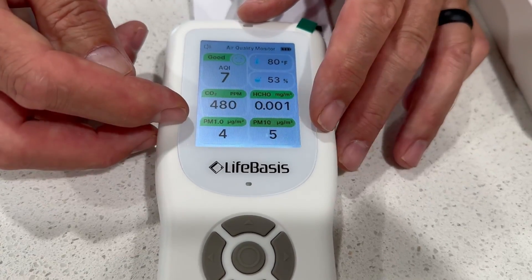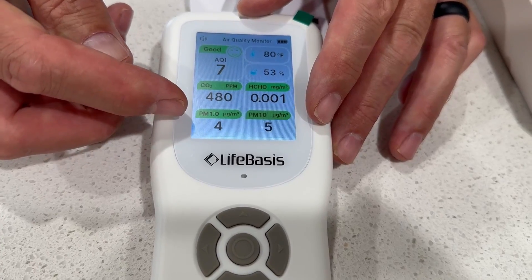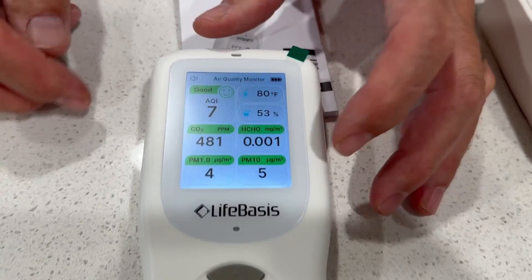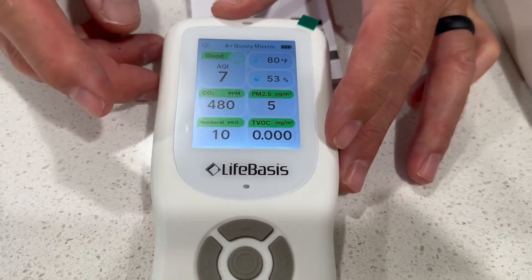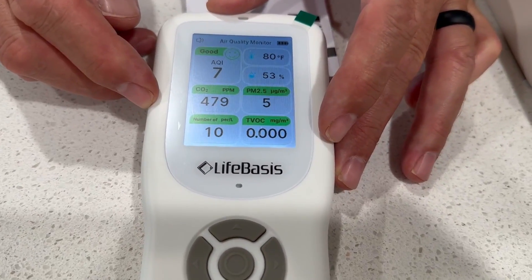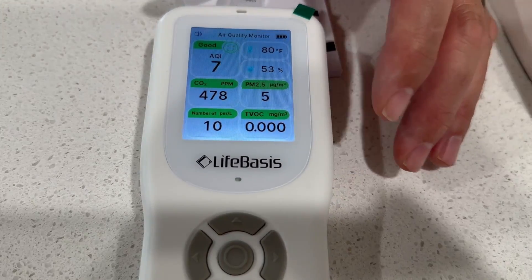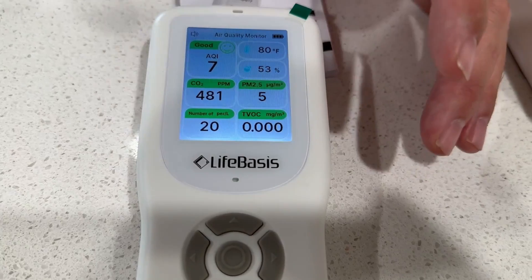Down here it's parts per million — that's just particles in the air. 1.0 microns. Over here on the other side it's 10 microns. You can push a directional button and it switches over, and it gives you 2.5 microns as well. They're just different size microns that measure different things.